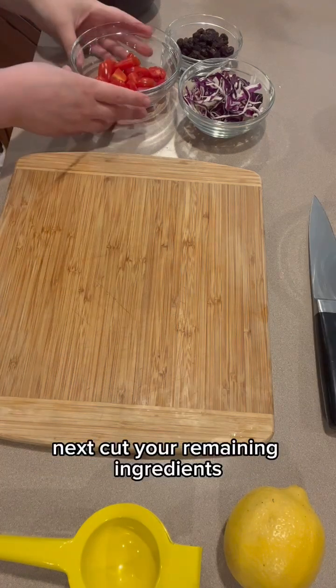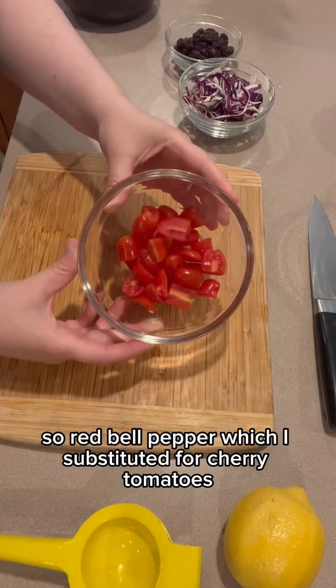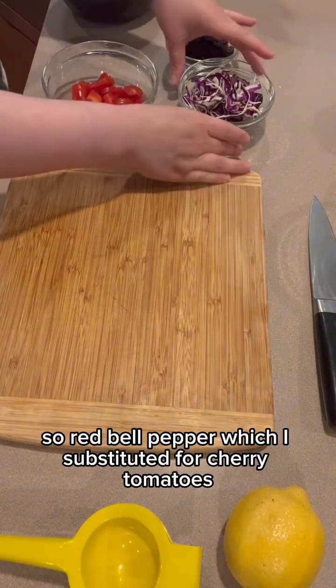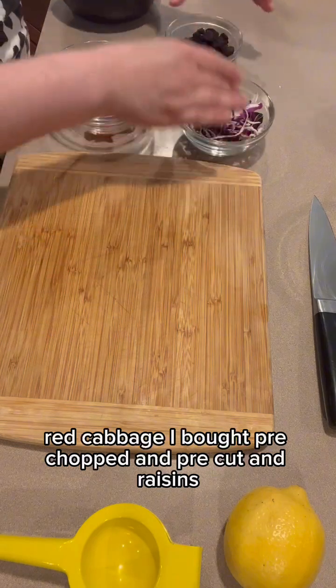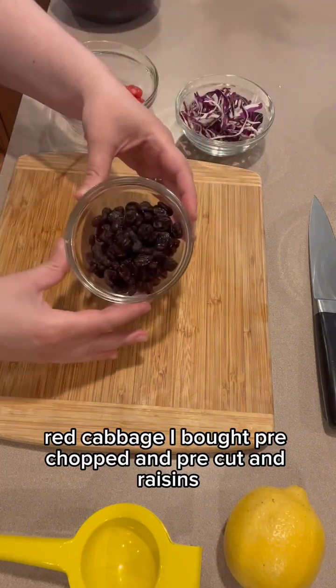Next, cut your remaining ingredients: red bell pepper, which I substituted for cherry tomatoes; red cabbage, which I bought pre-chopped and pre-cut; and raisins.